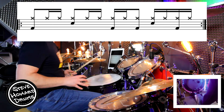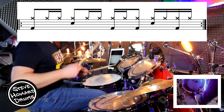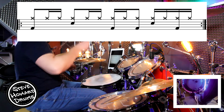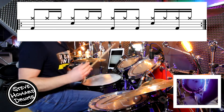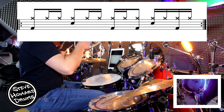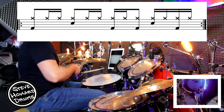Now let's bring the kick in. Beat one is nice and straightforward: one and a — that's not too bad. Then you've got beat two, and beat three we're going to go three e and. Then beats four: four e and. Let's now do the whole bar super slow: one and a, two and a, three e and, four e and a.